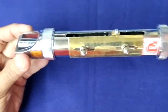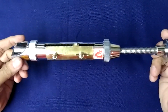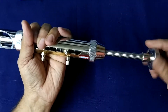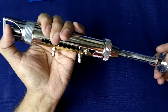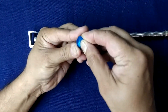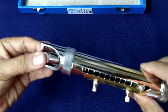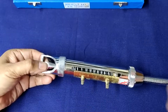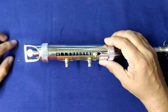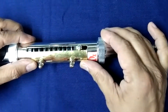This is our hardness tester. First you loosen this. This is a 12 mm tablet. You fix it in place like this.